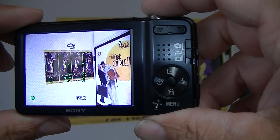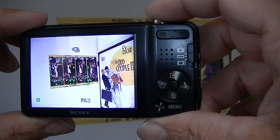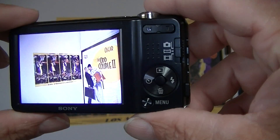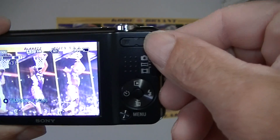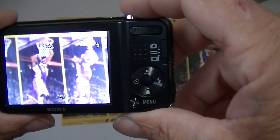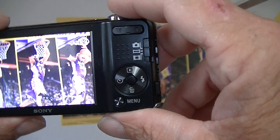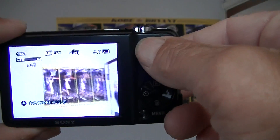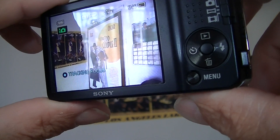Hold the button halfway down and you'll hear that beep. You can see the little green boxes — that lets you know you're lined up and what you'll be focusing at. Here's your telephoto lens; you can test to zoom in and zoom back out. Let's get another shot so you can see it from another angle.